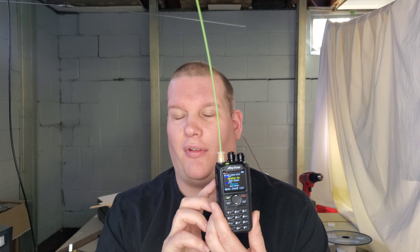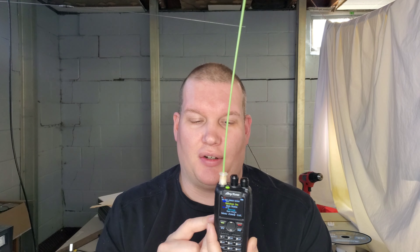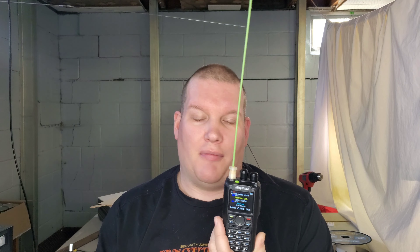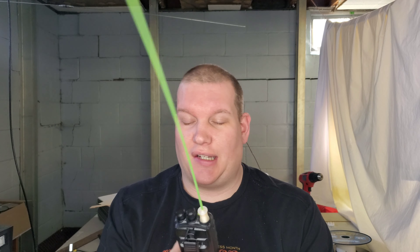Sound quality on this radio is excellent. Just holding the UV5R and the AnyTone side by side, the sound quality is definitely better. It takes a little adjusting. You can take your code plugs from your other AnyTone radios and put them into this radio — I have a 578 mobile, I exported the 578 code plug and imported it into this radio through the different CPS software, and it worked just fine.